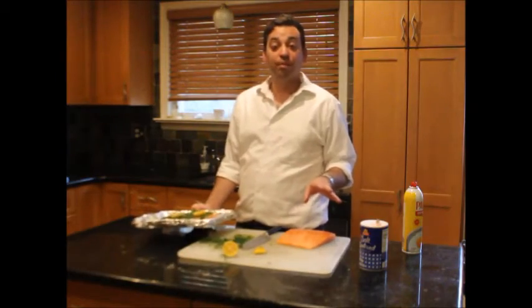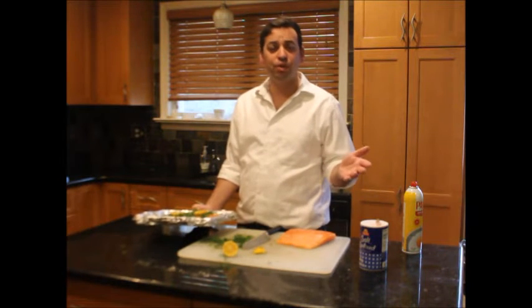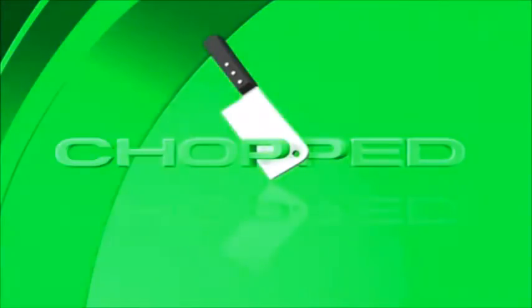Have an awesome summer! If you're cooking in the kitchen this summer and you're making something really fun, send me some pictures, videos, or the recipes of what you're doing.